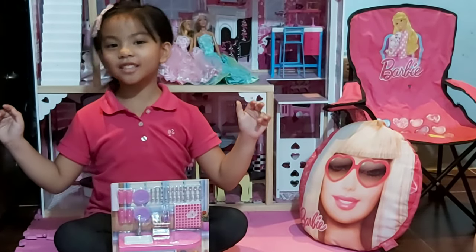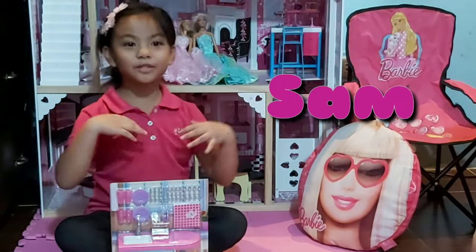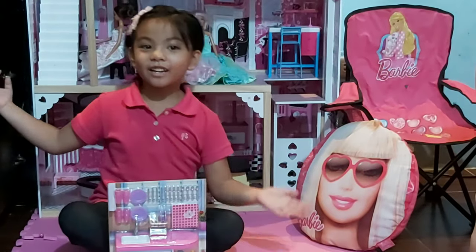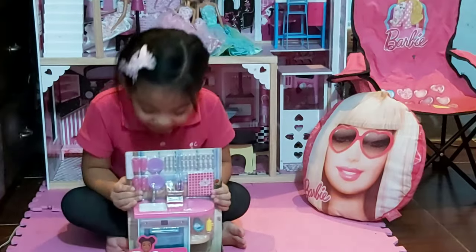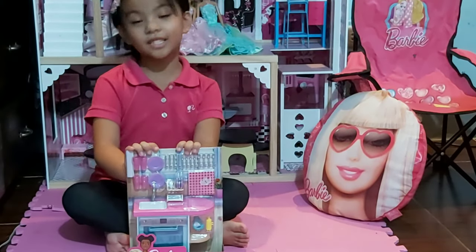Hi guys! Welcome back to our channel. I'm Sam and welcome to my Barbie Corner. I will be unboxing the Barbie kids laundry washing playset.